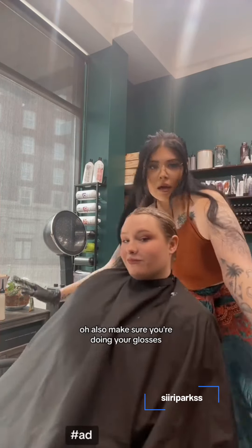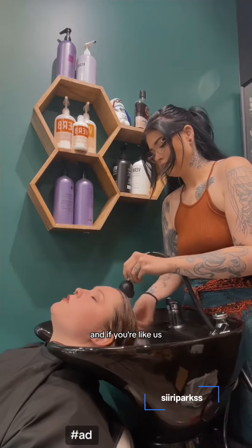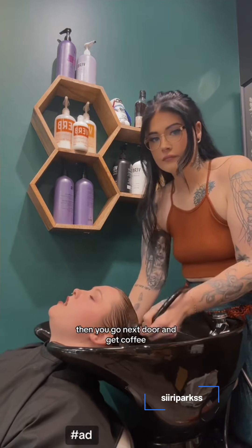Make sure you're doing your glosses — specifically your Shades EQ Glosses — on dry hair. Let that sit for 20 minutes, and if you're like us and you're lucky enough to work next to a coffee place, then you go next door and get coffee.